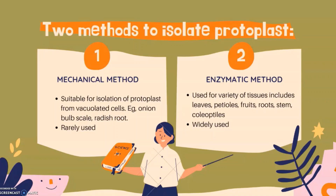The second method is the enzymatic method. In this method, protoplasts can be isolated from a variety of tissues and organs such as leaf, petioles, fruits, roots, stem, cotyledons, and endosperm. This method is more widely used than the mechanical method.